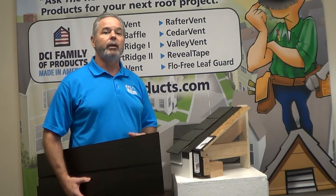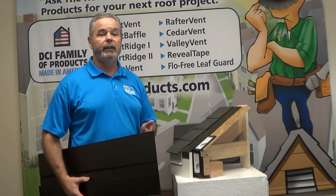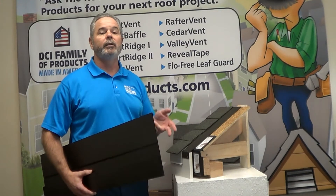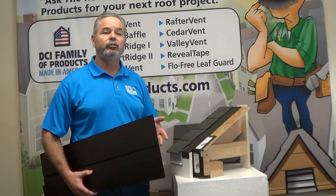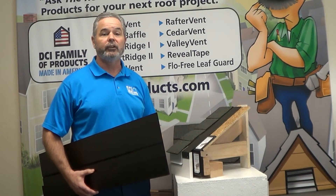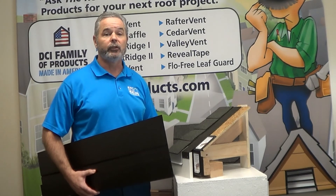You can now ventilate areas that prove difficult or impossible to ventilate, ideal for both new and existing roof construction, and comes with a limited lifetime warranty. So if you have ventilation issues, we have solutions. Call us today for samples and literature to educate your customers on the importance of proper ventilation.